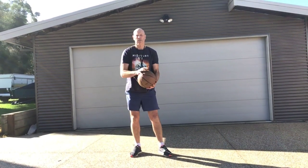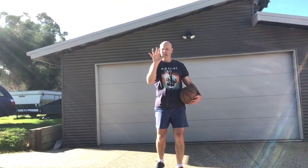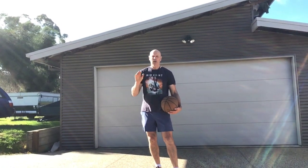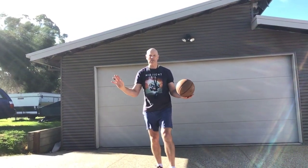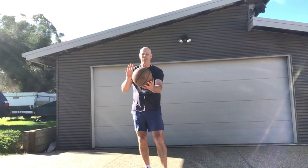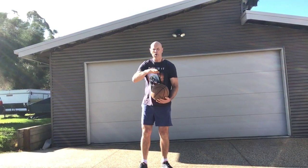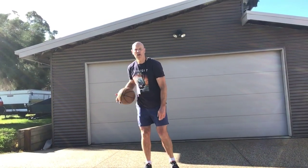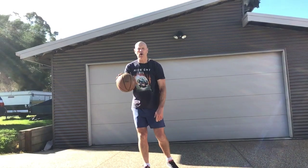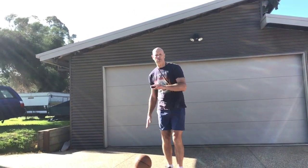Today we're going to do some dribbling. The key thing with dribbling is hand bent, not flat. If you're hearing the camera moving around, it's very windy. If you're hearing a slap on the ball — wrong. You should hear nothing. It's a push or a control. The more our hand is on the ball, the more control we have.